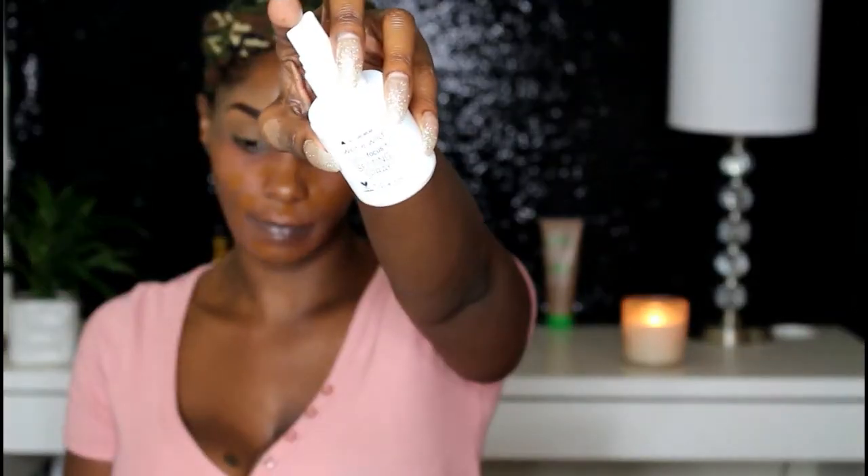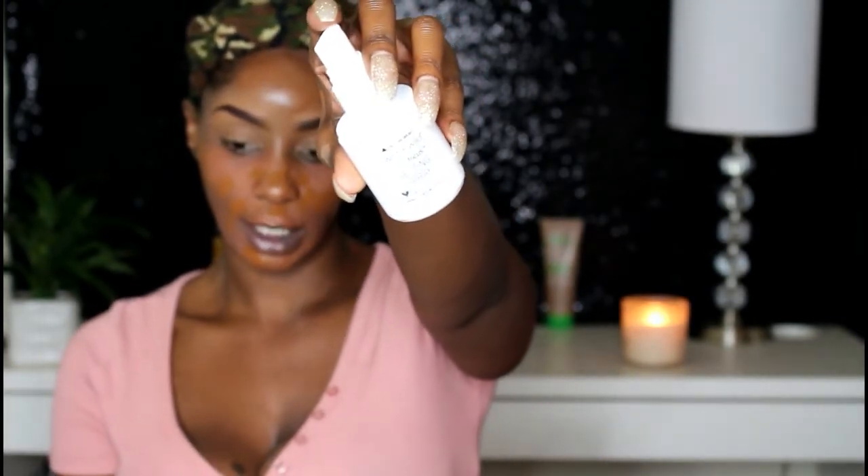I'm going to do a split-face test. I have the Wet n' Wild Photo Focus setting spray, which I've been raving about for over a year — I love how it mists. I'll spray one half of my face with that and the other half with the Milani Make It Dewy, so we can compare them side by side. I added a little concealer too, because we want to see the highlights.